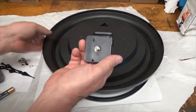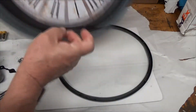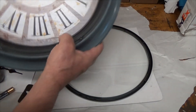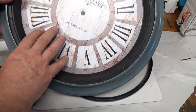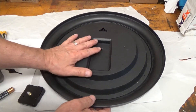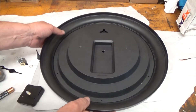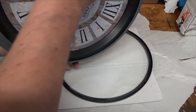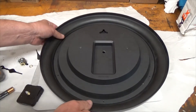You need to remove the mechanism, and the hands are going to be on this side under the glass, so you need to be able to remove the glass. For some clocks it is extremely difficult because the glass is the first thing on and everything is piled up on top of it. Some clocks have a band going around the glass that you've got to take off, and they can be really frustrating and complicated.